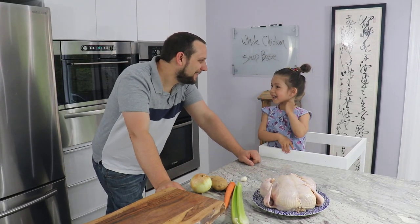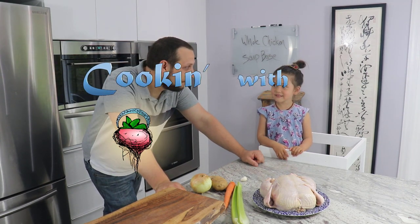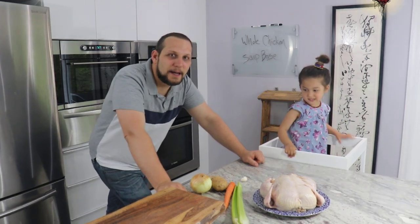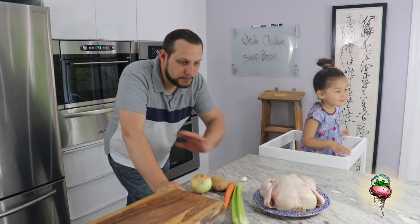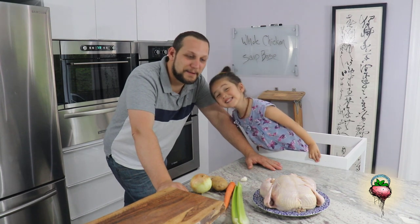Hey, Chloe. Hi, Dad. Welcome to another episode. Today we're going to make a chicken soup base and we are going to use a whole chicken. I use this soup base to make three or four different dishes, so we're going to start with this today and then we'll make some of those dishes.